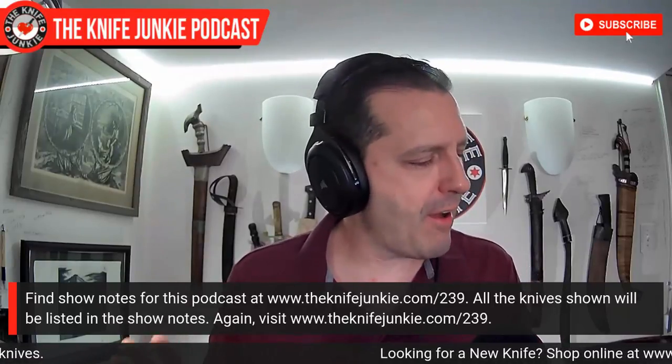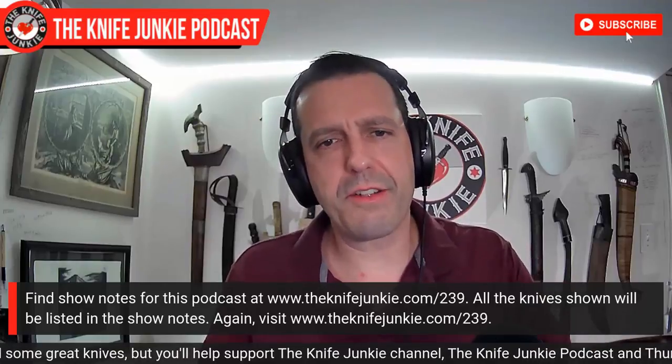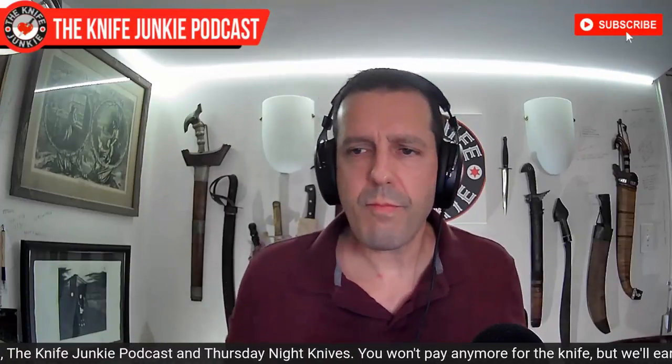You can find out about these knives and everything I'm talking about here by going to theknifejunkie.com/239 - that's this episode number, the Knife Junkie Episode 239. By doing that, you can find the show itself, watch it, listen to it, and also get show notes to find out what we were talking about.